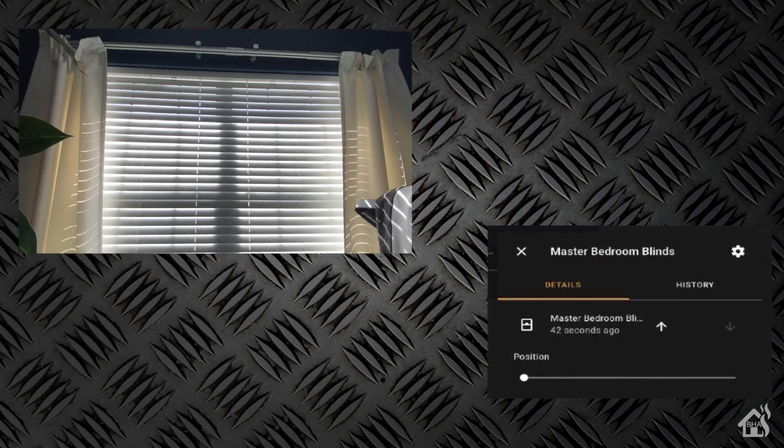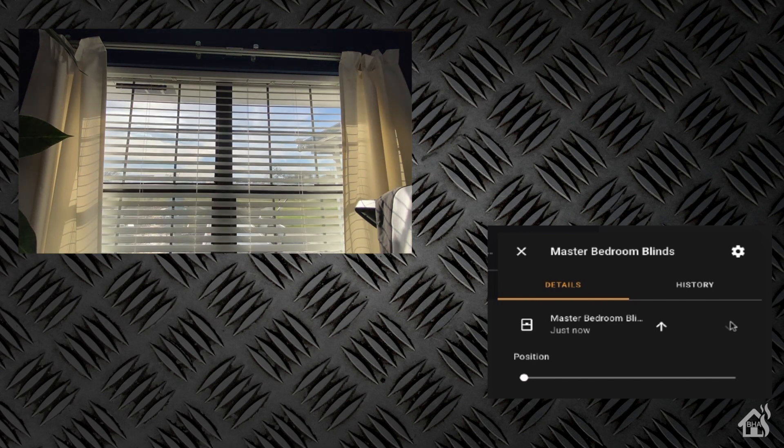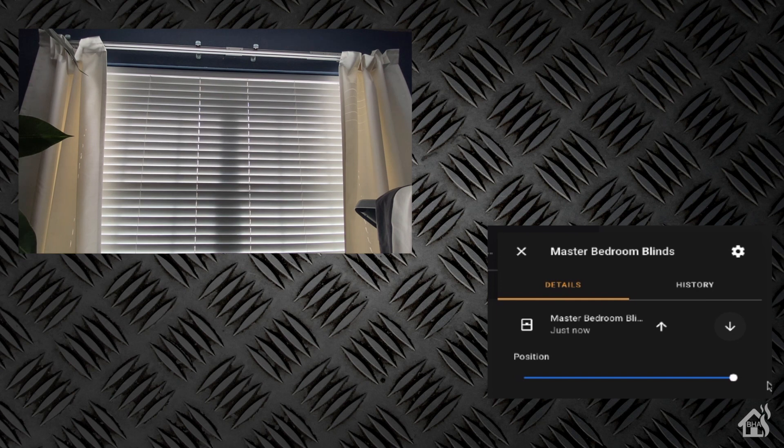Here we are — I've got my blinds in the top corner and Home Assistant down at the bottom. We're going to hit the up arrow to open them, and as you can see, it's pretty instantaneous — not much delay at all. We'll go ahead and hit close. And boom, that is it! If you go all the way to 100%, it will go the complete other direction. Super easy to install — this literally took me maybe an hour or so, and the longest part was charging the battery. Definitely worth the price they're selling them for.